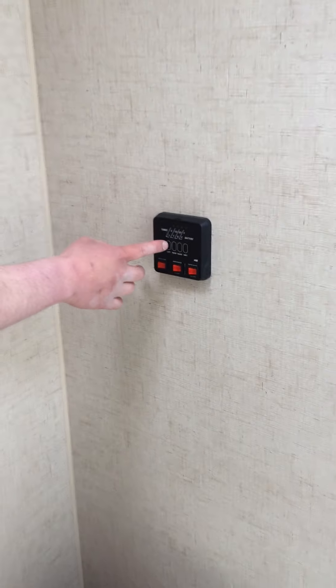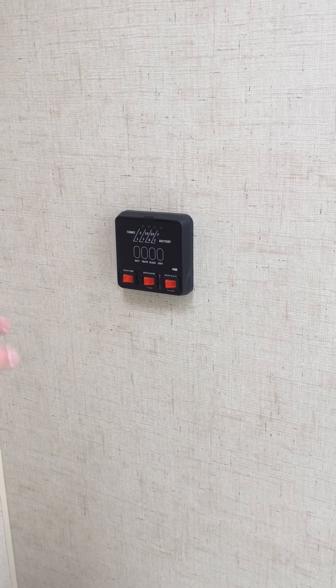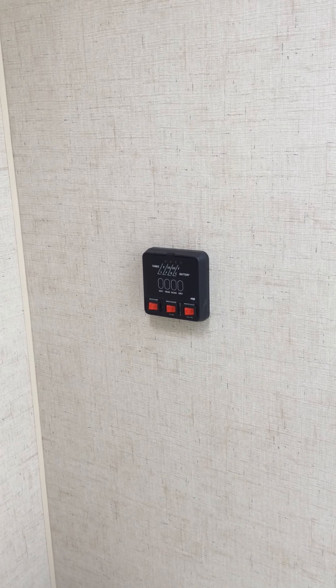First one's going to be your battery level. It's reading full. We're plugged in and charging it. Just keep in mind it's always going to read full when you're charging it and when you're plugged in. So that's for your battery.